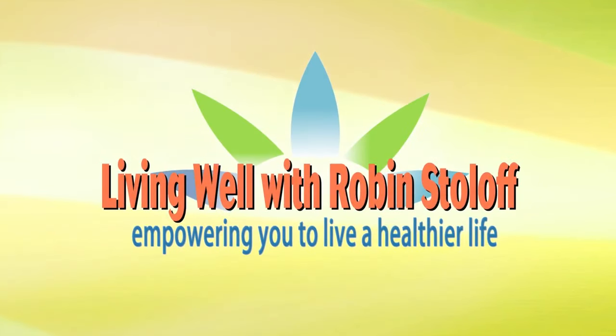Living Well on Light Rock 96.9 WFPG and our weekly segment, Fit Tips. Many of you have taken a Pilates mat class, and you know how effective that can be. Well, there is also something that is a really great workout on a Pilates reformer.